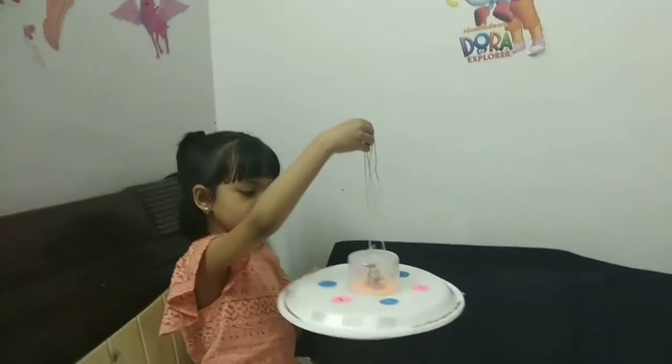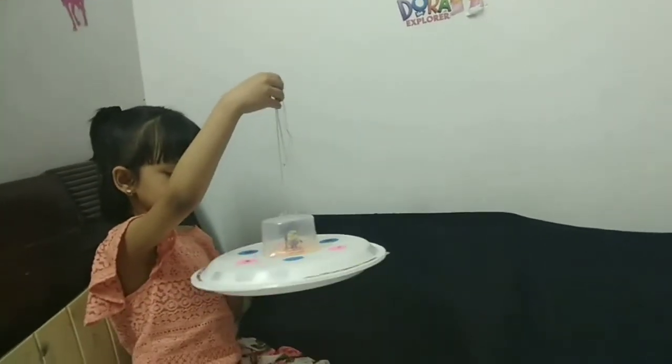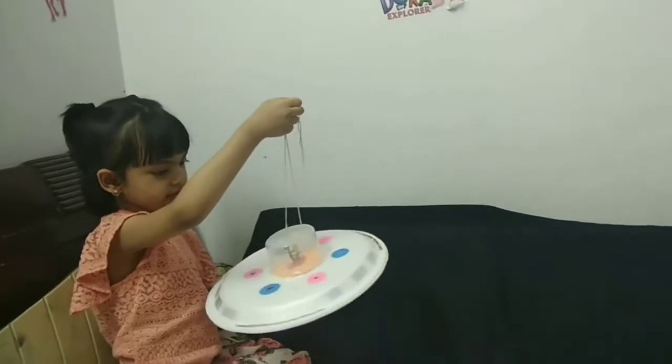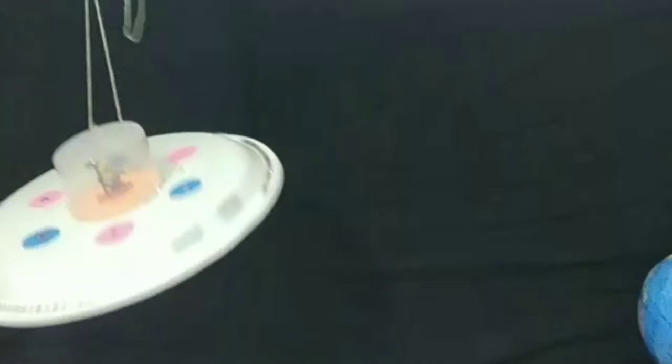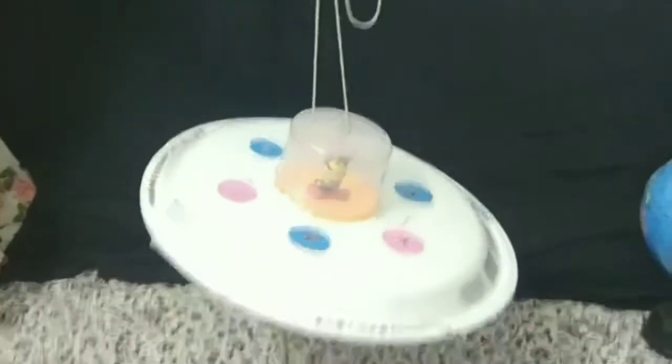Friends, the UFO is done! The aliens are coming to attack the earth — we have to protect ourselves!